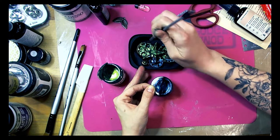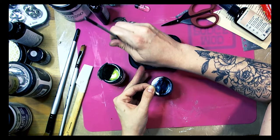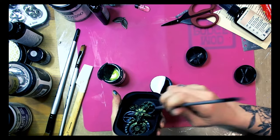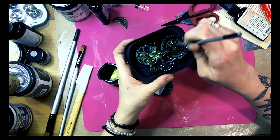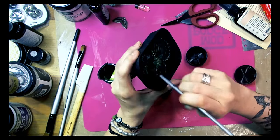Since it's acrylic paint, once it's dry it's dry permanently, so you can layer them one by one or add different media later and everything looks really great.